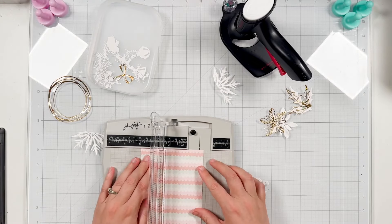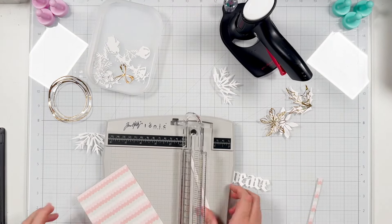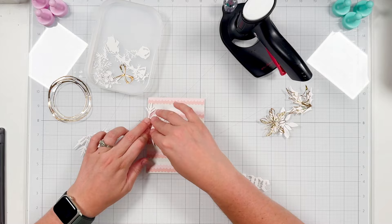Now I love when there is a white border on my card. So I'm taking this A2 paper and I'm trimming it to be just slightly smaller — four by five and a quarter — so I have a bit of a white border when I attach this card front to my card base later on in the video.